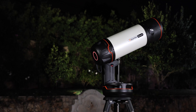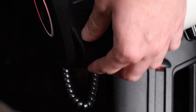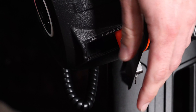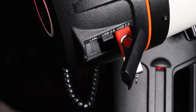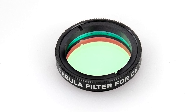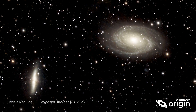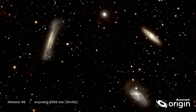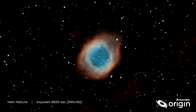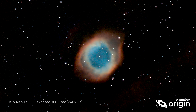As you grow as an astro imager, Origin will grow with you. If you want to try post-processing your images yourself using third-party software, simply plug into Origin's USB port to download the raw files. Using astronomical filters with Origin is no problem thanks to the built-in filter drawer. If you're imaging broadband objects like stars, clusters, or galaxies, you usually won't want to use a filter. But if you're imaging nebulae from light-polluted areas, you'll find that the optional nebula filter for Origin really helps bring out faint details.